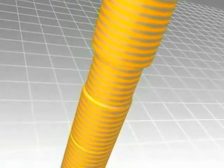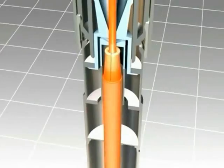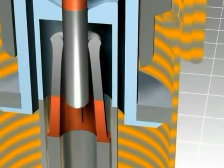In closed position, the operating current flows through the main contact and through the contact cylinder. During the breaking of operating currents, the main contact opens first.